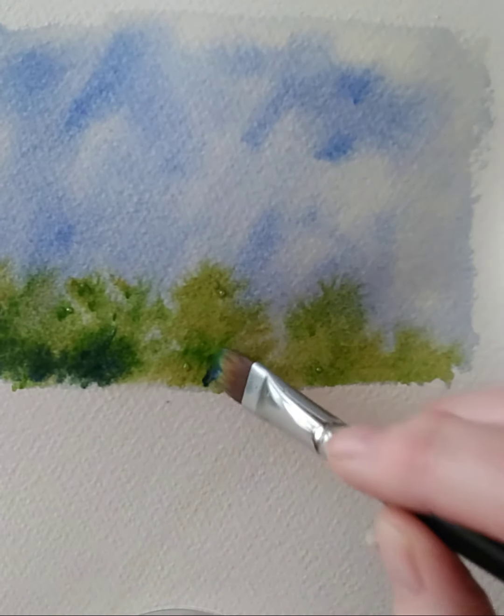I'm going to dab into the yellow again and a bit of the green, then come up here and create a higher tree, a bit bigger. You can see that I'm twisting the brush a little bit as I do this to get a nice arch. Just dabbing back into the green to get some lovely branches.